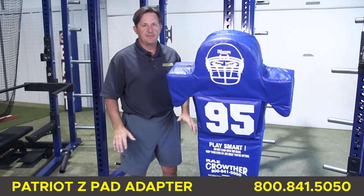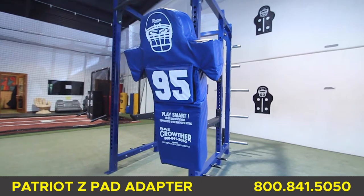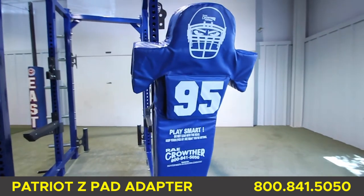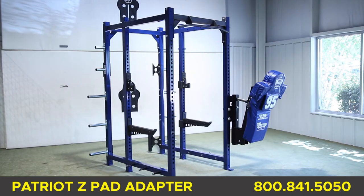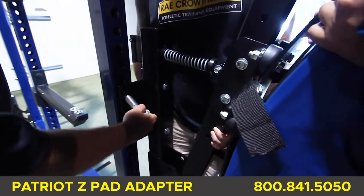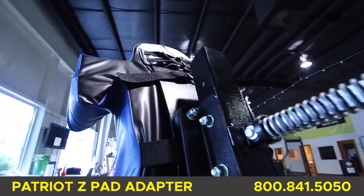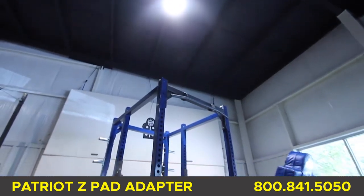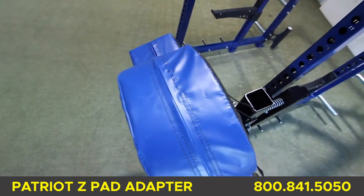The Patriot Z-Pad Adapter is an idea we've been working on for many years. Finally, you can attach a full-size football pad with realistic feel and tension to a rack, thus making each rack a football training station for hand combat. The Z-Pad Adapter easily attaches to any upright of the rack and can remove quickly. We suggest you buy a power rack and simply keep the pad attached permanently on the outside upright, as you see here, but the pad works on all of our racks, both double and half rack.